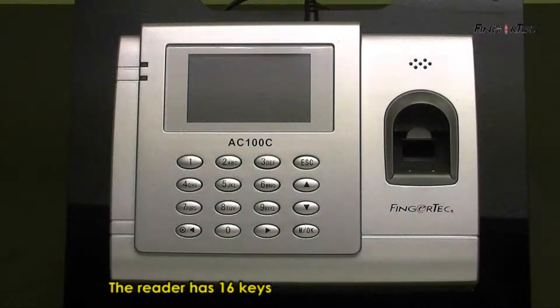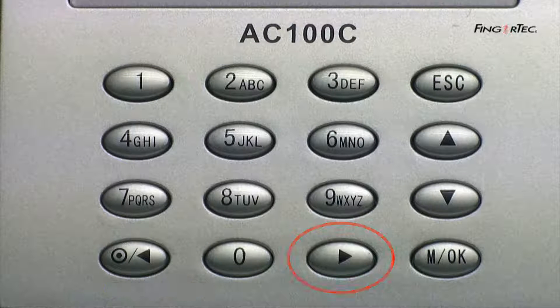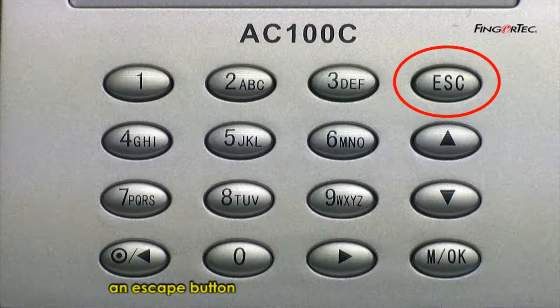The reader has 16 keys which contain numbers from 0 to 9, an on/off button, a left button, a write button, a menu and OK button, a scroll down button, a scroll up button, and an escape button.